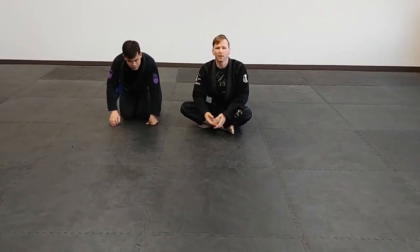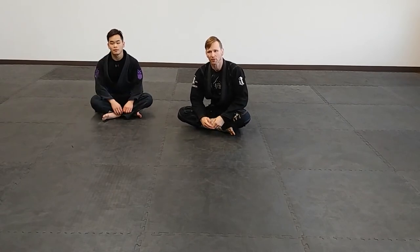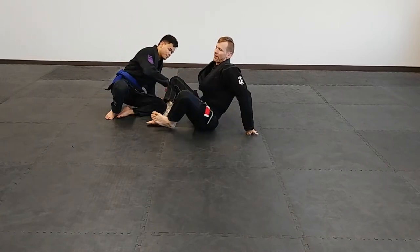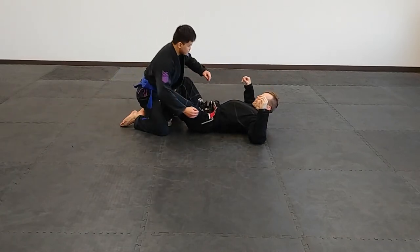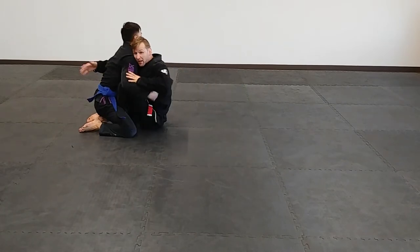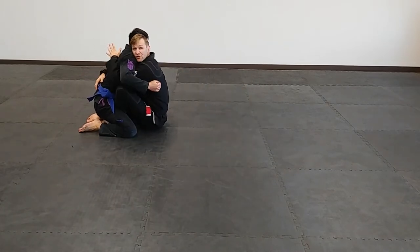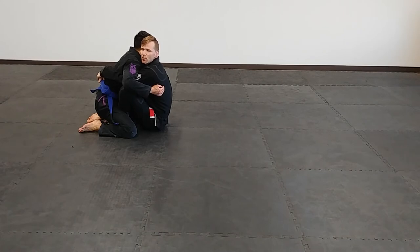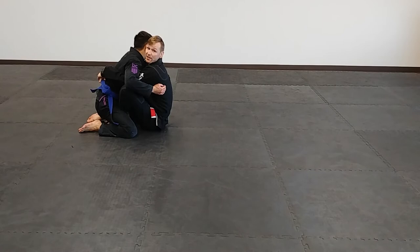We were talking about double unders being the dominant position, so let's show what we can do once we get there. Starting from the smashed butterfly — smashed here — come up, extend, come in, and now pump all the way in and make the extra effort to get double unders. There's a lot you can do from here. The first technique is going to be a sweep — we just covered a sweep from over-under, now we'll cover a sweep from double under.